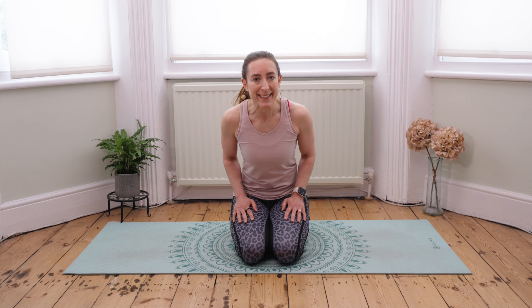Hi and welcome to my video on my top five gluteus medius exercises. I'm Yasmin Say, founder and owner of Say Fitness Personal Training. Please remember to like this video and subscribe to my channel for more content like this one. Let's get started.